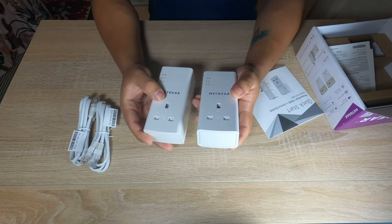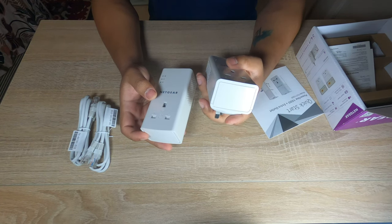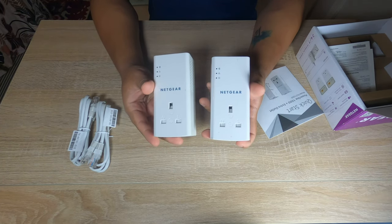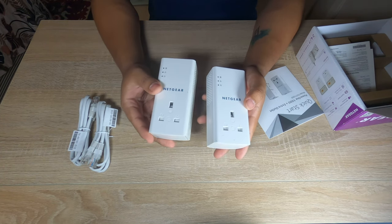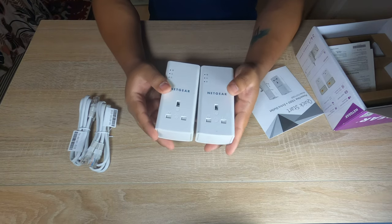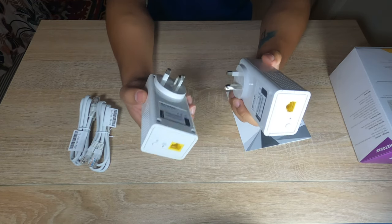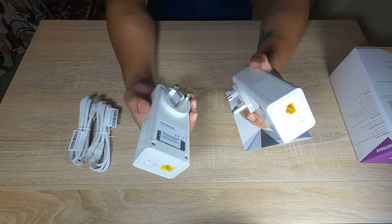I chose this one because I think it's just a five-pound difference between the version without an output plug versus the one which has one. I think it's a good idea to be on the safer side by having it, just in case you need some additional plugs. Now that we've seen the package contents of this Netgear powerline adapter, let's get started connecting it to our home network.